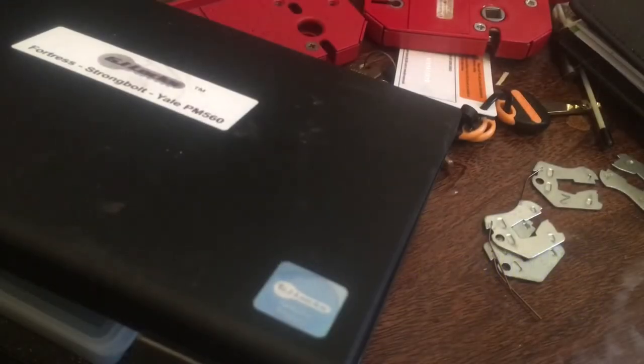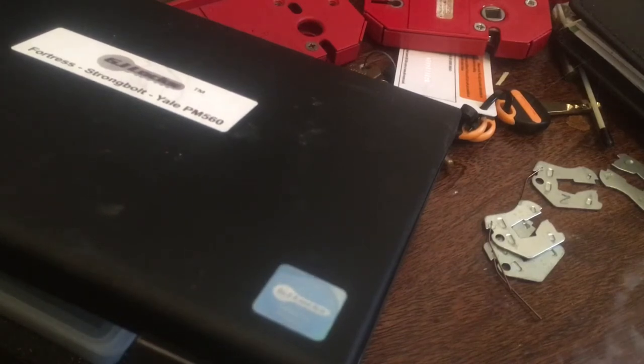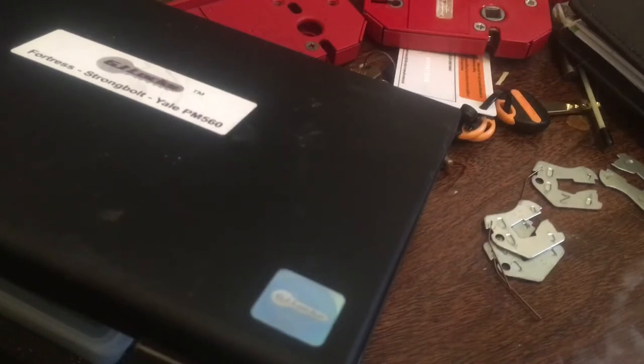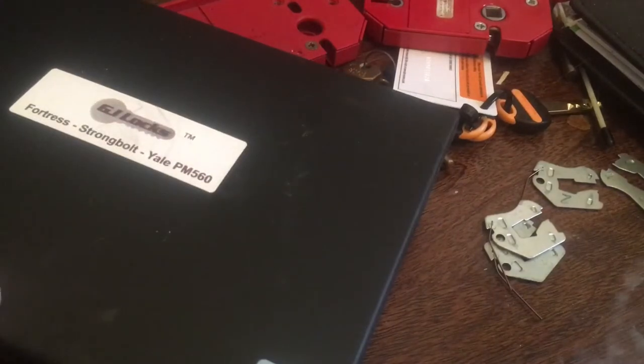Hi guys, Seth from Fortress Locksmiths here. Had a pretty rough week - had my van robbed so I've had to order a lot of new decoders and tools. I thought I'd take this time to give a tutorial on the new GJ Locks Fortress Strongbolt and Yale decoder.